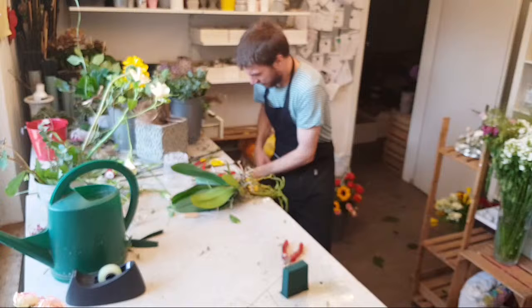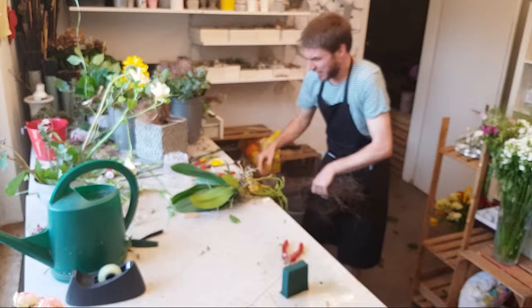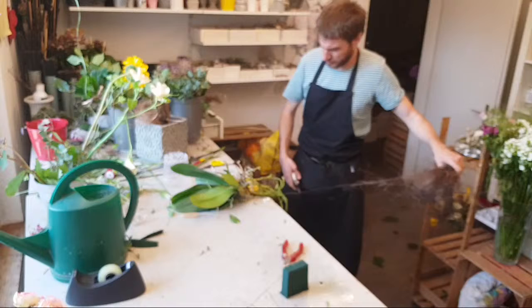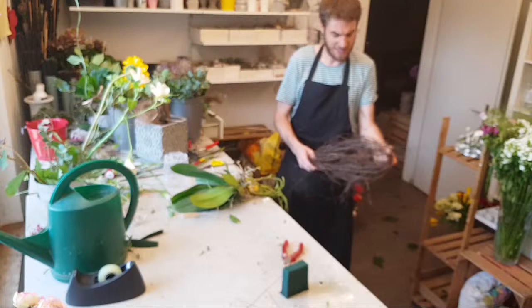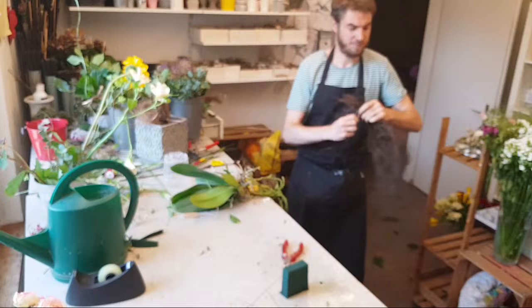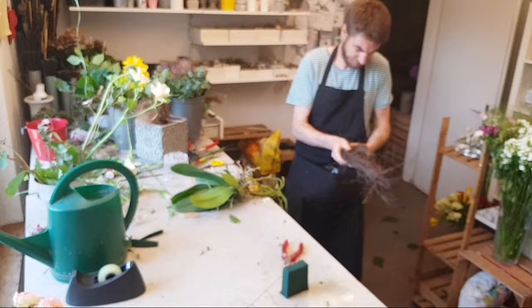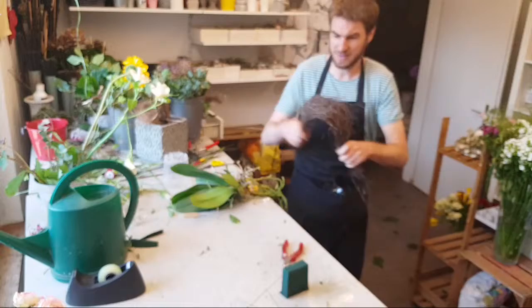Es gibt zwei Kanäle heute – du kannst das Ganze auf Facebook oder auch auf YouTube mitschauen. Wenn du sagst, ich muss schon bald arbeiten gehen, kannst du auf beiden Kanälen das Ganze auch später nochmals anschauen. Ich mache mit dem Birkenholz hier eine schöne bogenförmige Bereitstellung, damit ich da einen schönen bogenförmigen Blumenstrauß kriege. Jemand hat geschrieben: magst du uns noch einen bogenförmigen Blumenstrauß?